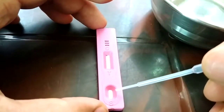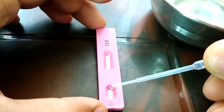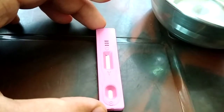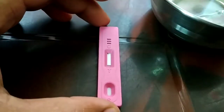You just have to drop two droplets of liquid right over here — you can see the S, the small box. Just two droplets of liquid right over here, and then wait for a while.